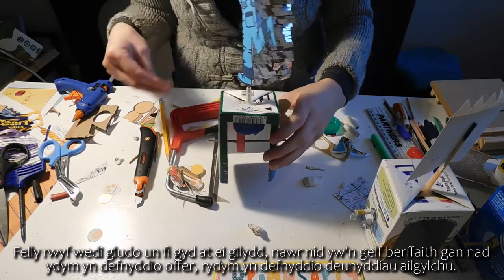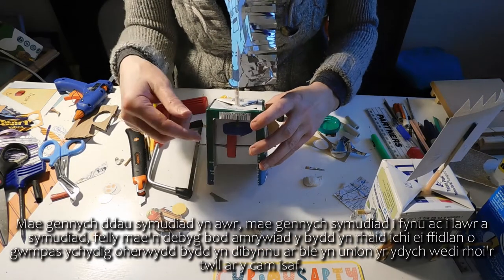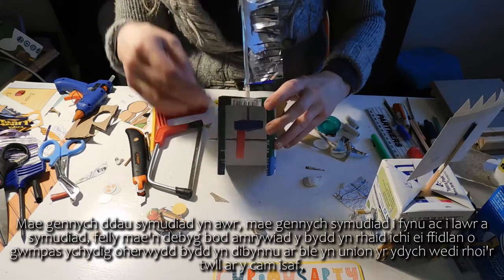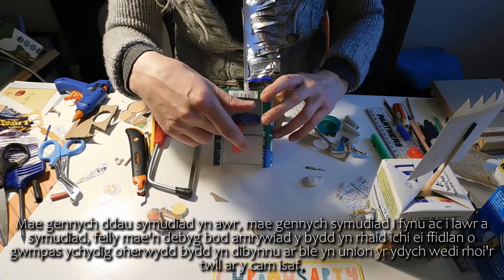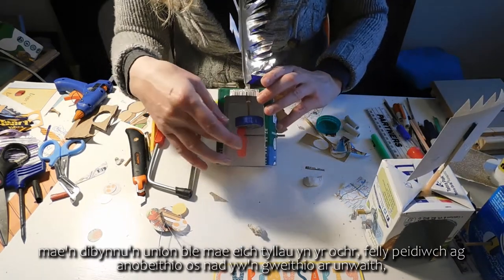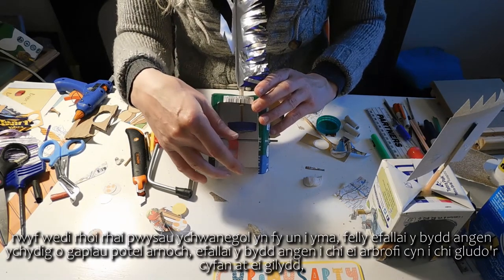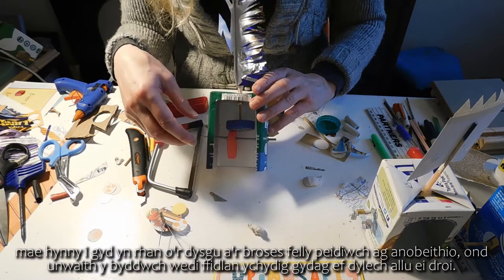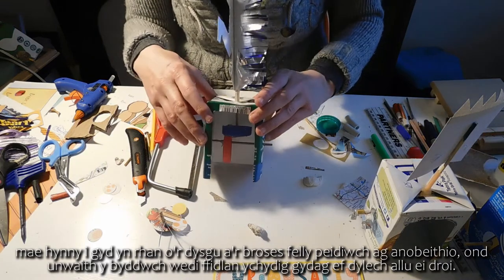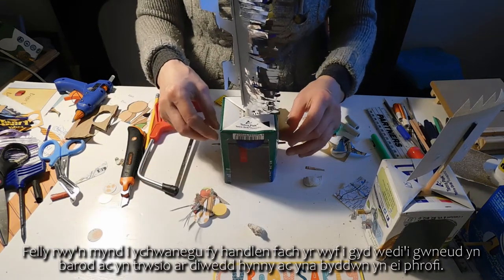I've glued all mine together here. Now it's not a perfect art because we're not using a kit — we're using recycled materials — and you've got two movements now: up and down and spinning. There's quite a lot of variation and you might have to fiddle around with things a little bit, because it depends where exactly you've put the hole on the bottom cam and where your holes are in the side. So don't despair if it's not working straight away. I've put some extra weights in mine. You might need a few bottle caps and you should test it before you glue it all together. That's all part of the learning and the process. Once you've had a few fiddles around with it you should be able to get it turning. I'm just going to add my little handle which I've already made, fix the end of that, and then we will test it.